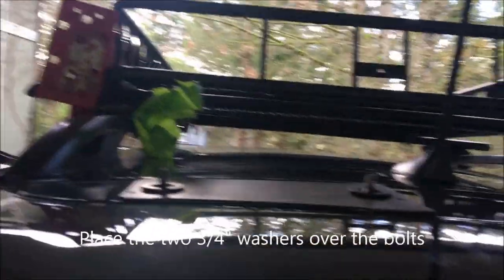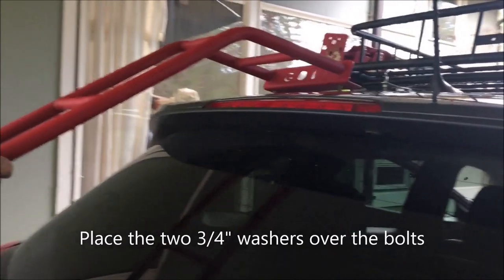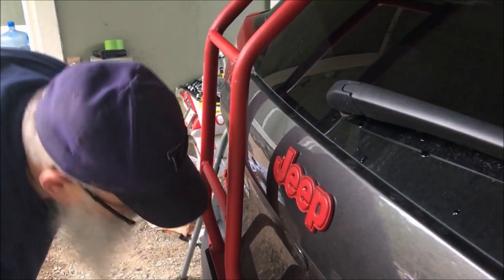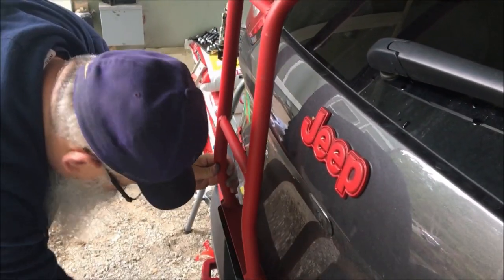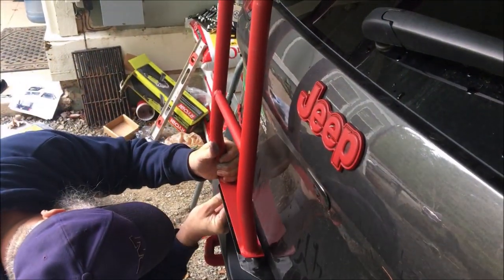Now let's go ahead and put the ladder back on. There we go. Now we re-screw these bolts back in.